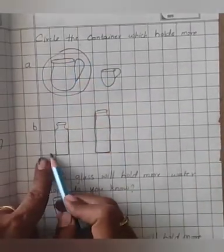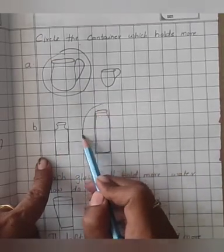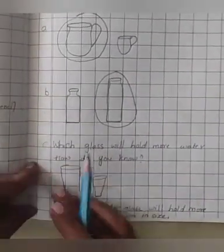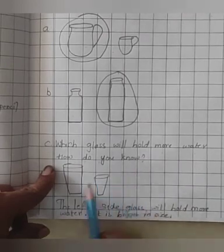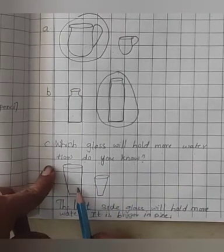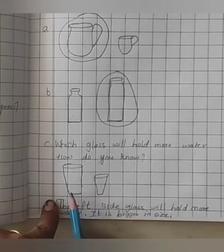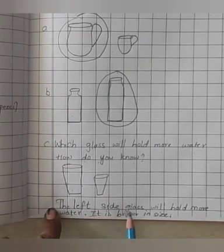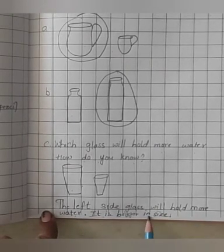Now bit B — which one holds more? Very good. Now bit C — which glass will hold more water? How do you know? Two glasses are there — one on the right side and one on the left side. The left side glass will hold more water. It is bigger in size.